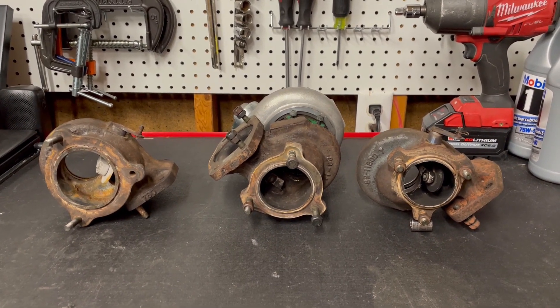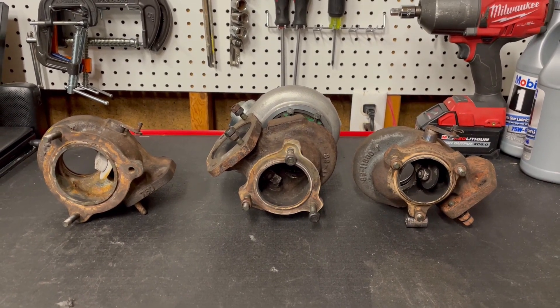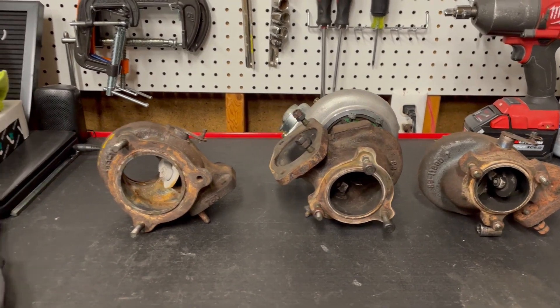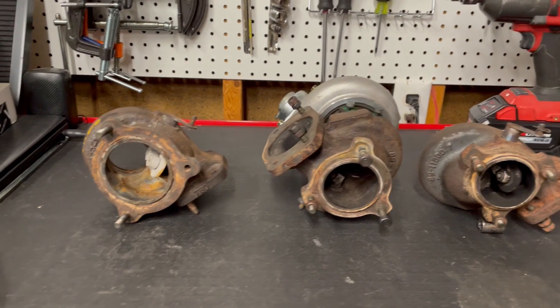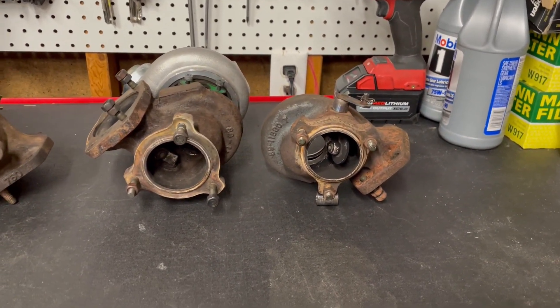So which one do you want? The main difference between these is the orientation of the exhaust outlet and the overall diameter of that. I'm going to start on the left — this one is the angled flange. Then the middle one is a straight flange. And then the one on the far right, that is the conical flange.